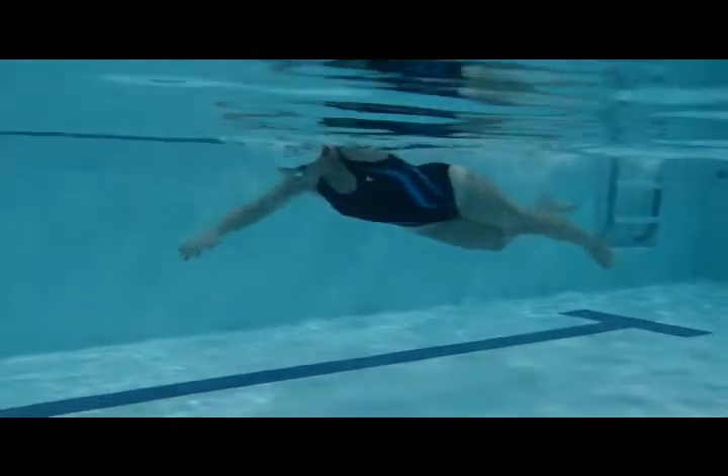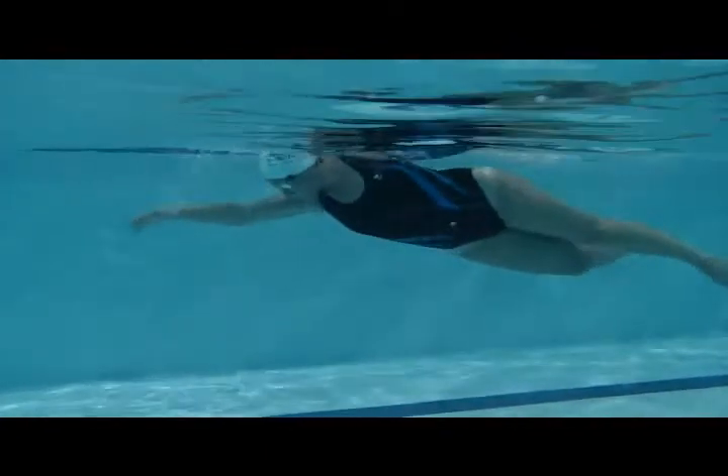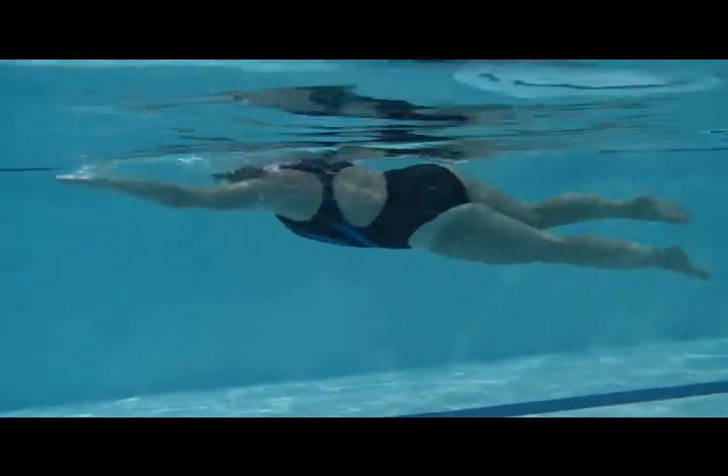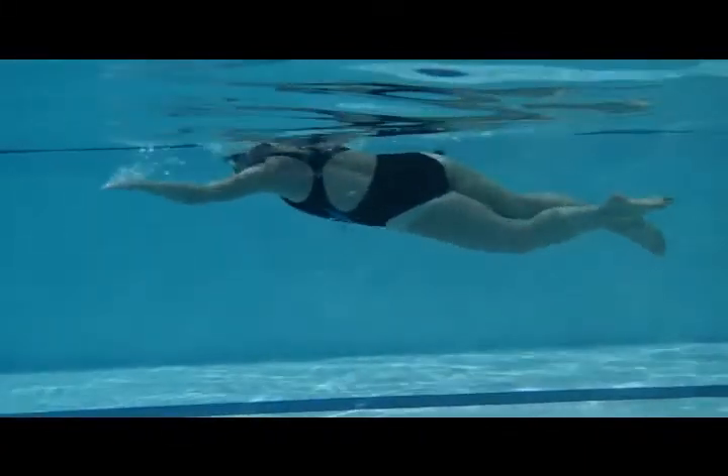Here we have Christine's first swim. We can see arms coming in, reaching towards the front and coming through. She's pushing down on the water, which is going to draw up the legs and raise the head up.